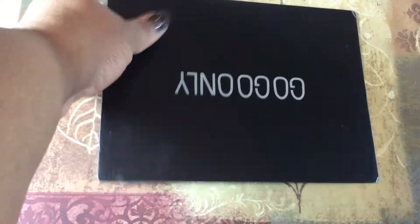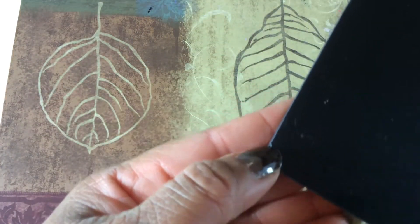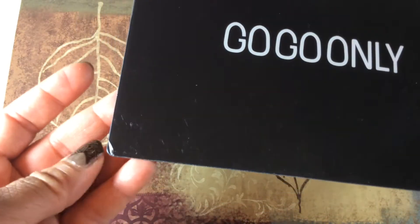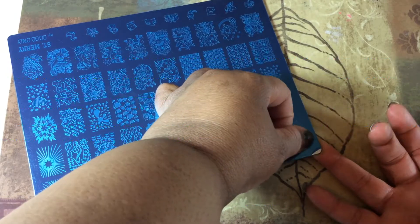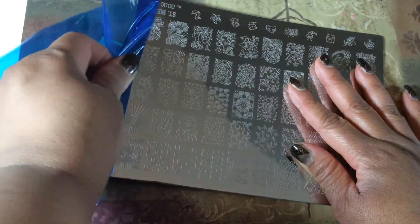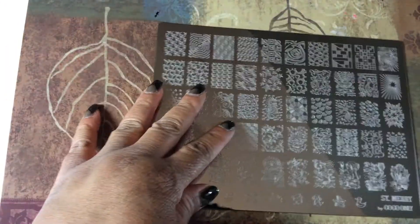On the back it looks like it's kind of coming up here if you can see that, but it does have a backing on it and it has its logo on the back. It's just a black backing. So let's see how easy this is to pull off. That was pretty easy — just grab it, fold the plate down, hold it, and take it out like this.